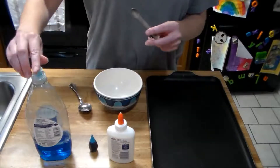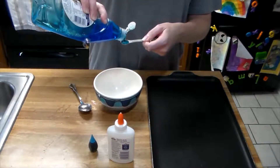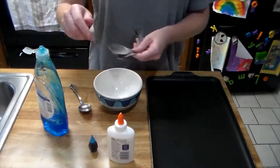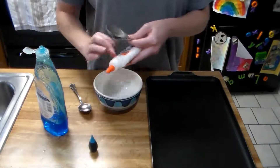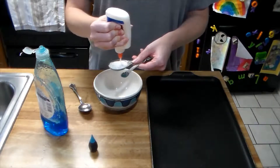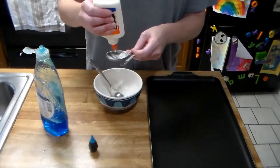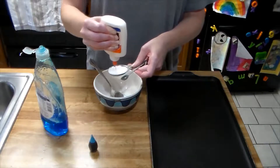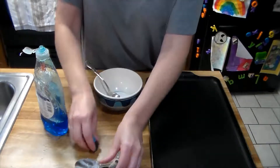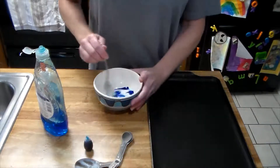The first thing you want to do is add a quarter teaspoon of dish soap into your bowl, then two tablespoons of glue and a few drops of food coloring. Mix that all together.